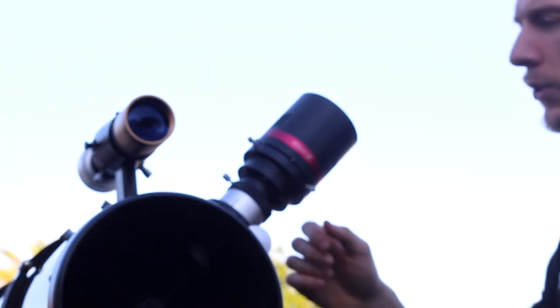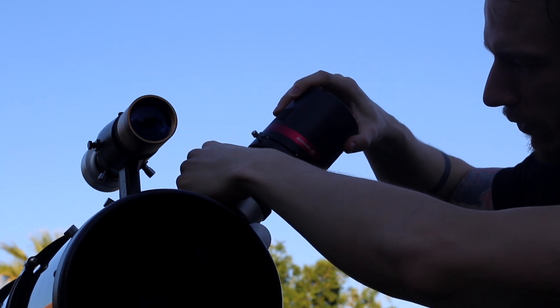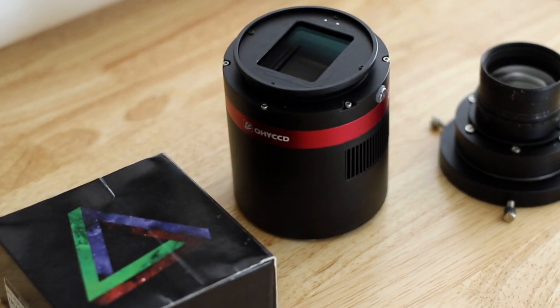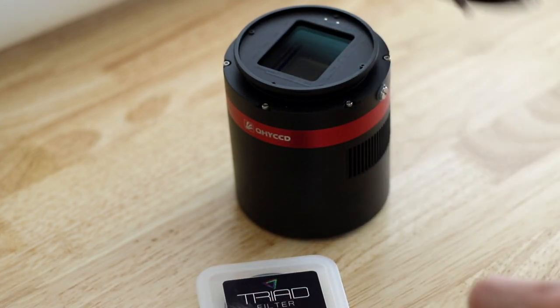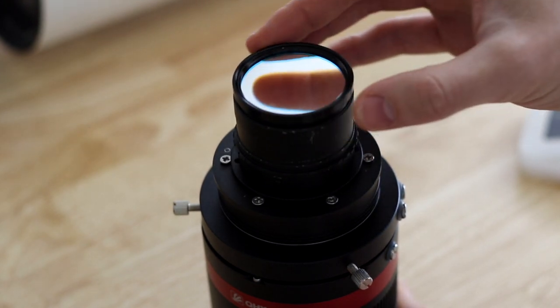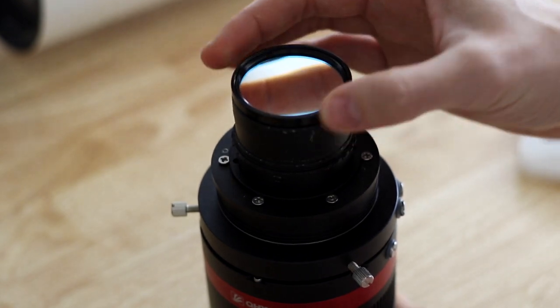I'm going to use the QHY-CCD 128C camera. It's a one-shot color camera, so perfect for the Triad filter, and it's a full-frame camera, so you get a nice wide view of the target. The Triad filter attaches to the coma corrector pretty easily. You can use this filter with both crop sensor and full-frame cameras without issues, though we suggest you don't forget to take flats if you use a full-frame camera. If you want to see our review of the Triad filter, we have both a post on our website and a video where we image the California Nebula.